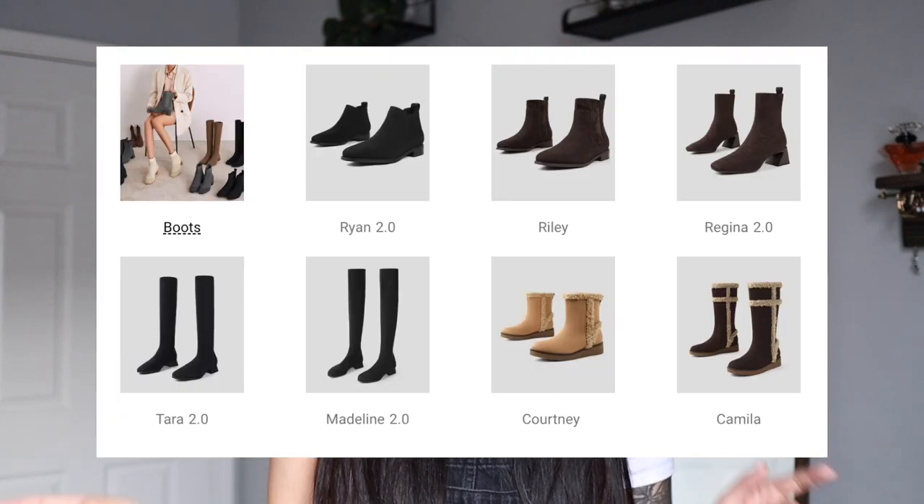Hi friends! Welcome or welcome back to my channel. My name is Hao and today I have another Vivaya haul for y'all. I really like their shoes so I am super excited to show you some of the things that they have in their new boots collection. They just came out with a whole line of water repellent boots.